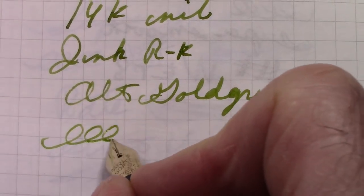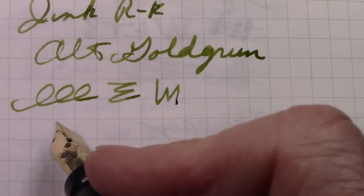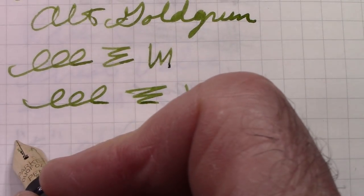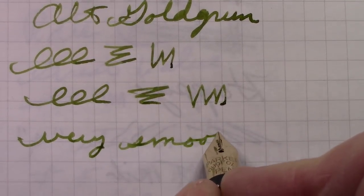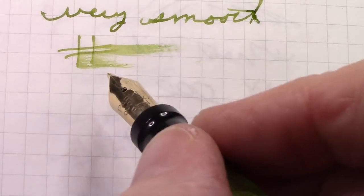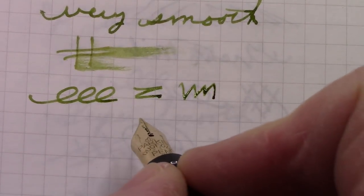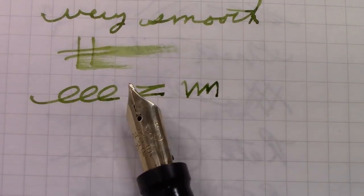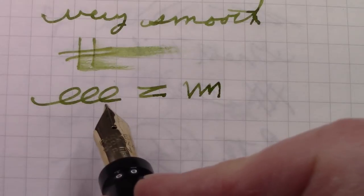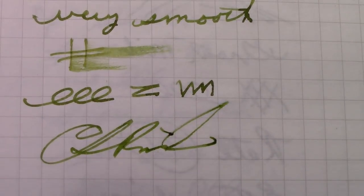Hopefully you can see that this is a great nib — wonderful flow. This Rohrer and Klingner all-gold ink runs just great in the pen. Very smooth, excellent ink flow, nice shading with this ink and this nib. Overall I'm extremely pleased. Not a typical vintage nib — no flex to it — but I'd put this writing experience up against any other nib you're going to have. The purpose of this signature or manifold nib is that it is stiff, so when you do signatures you can be very consistent, and it keeps up with fast writing too.